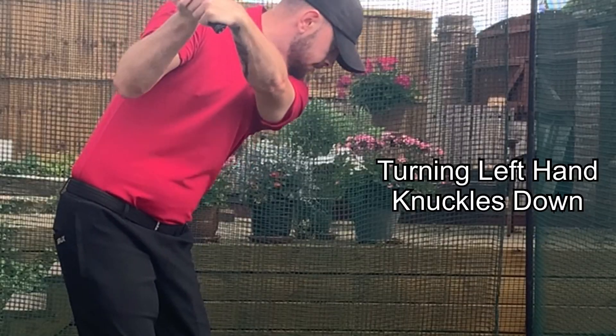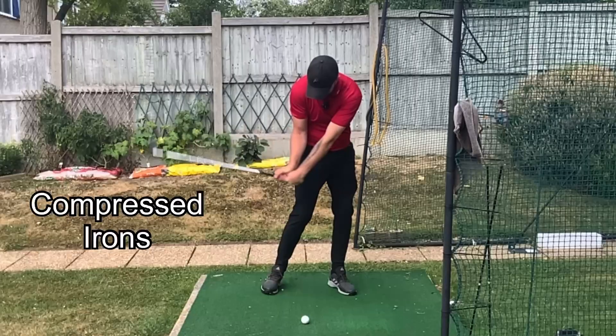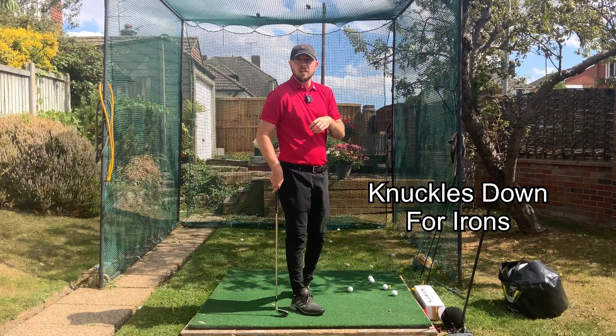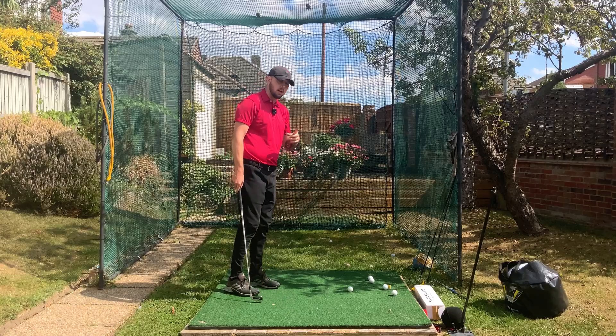In this video I'm going to show you how turning your knuckles down in the downswing will produce more compressed iron shots and more powerful drivers with just that one simple move. Let's talk about irons first and how this is going to be so beneficial for your ball striking.